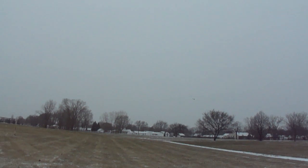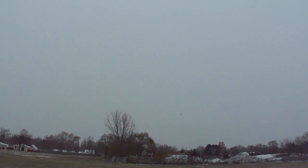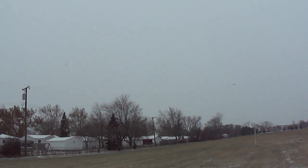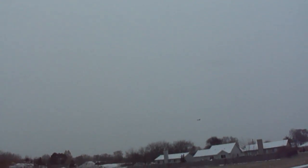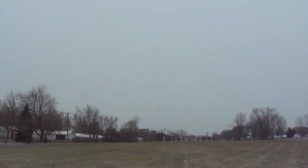I'll be getting you guys some plans on this one. I'll teach you just how to build the thrust vector unit on there too.